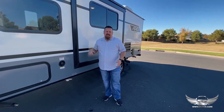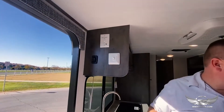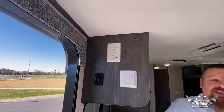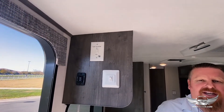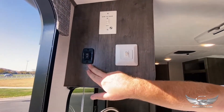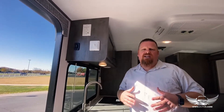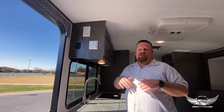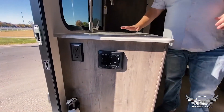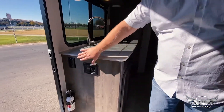Let's go on inside and take a look. Right here is the slide out button — push it up and the slide out is going to slide out. Make sure nothing is in the way outside; it's usually good if you have a spotter. You have a little light here and then this button is for the electric awning — once again, if you're not sitting underneath it, have it closed. This has a nice sink area and below that you have your stereo system and a couple of outlets.